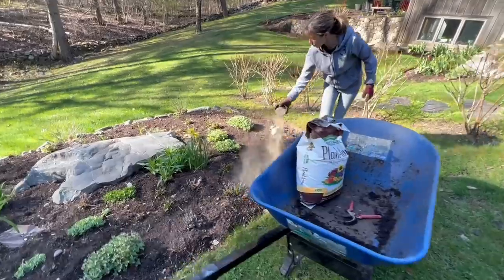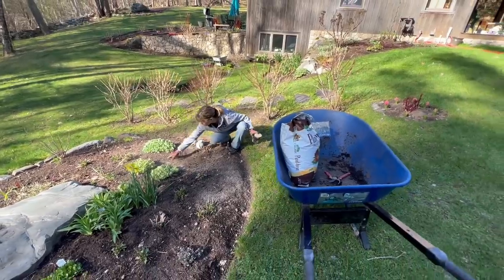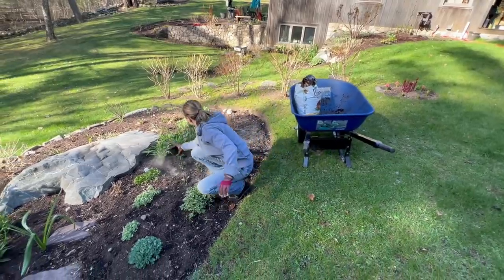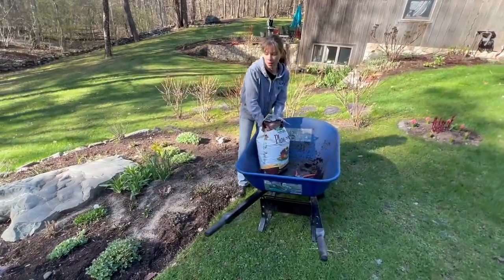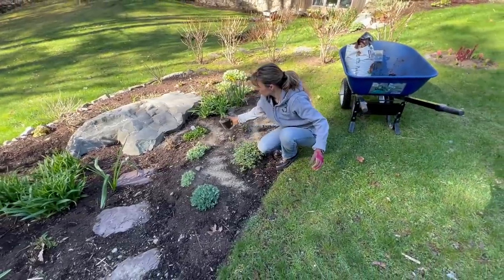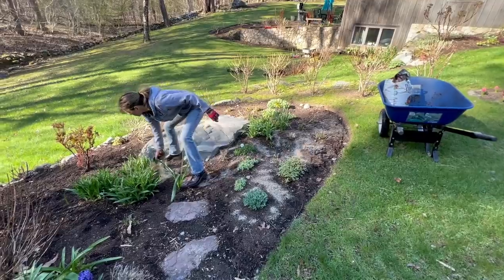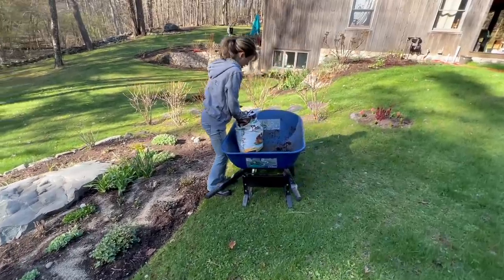When everyone asks what fertilizer to use and how to apply it — no fertilizer on the sedums, they don't want to be fertilized. So here's what I do — there's no special amount. I don't know exactly what the bag recommends, but you should follow it if you're less confident. I do kind of a weave pattern, like when you walk through the house with muddy boots — it's the same weaving motion.